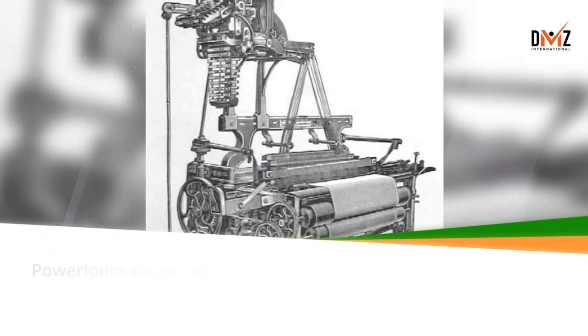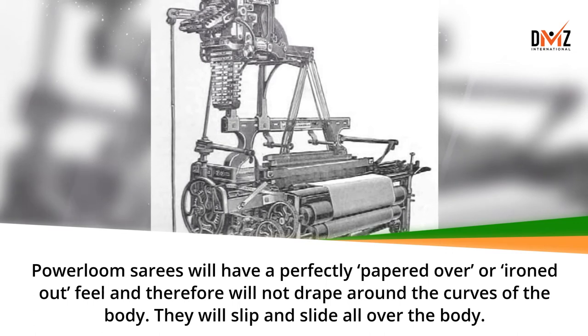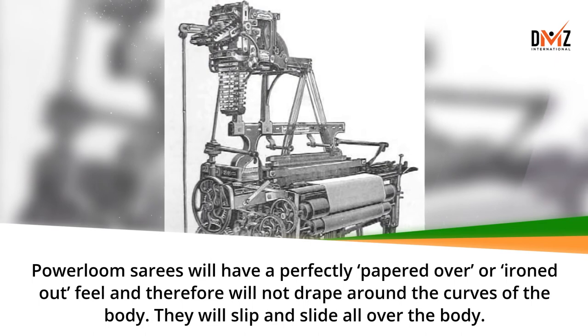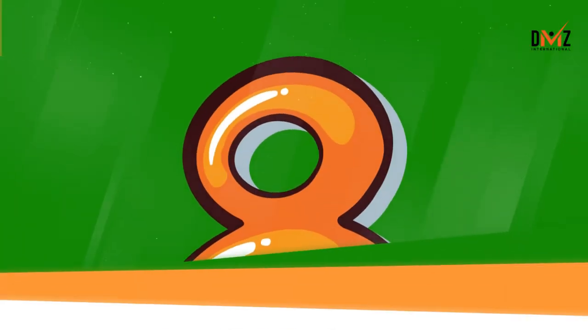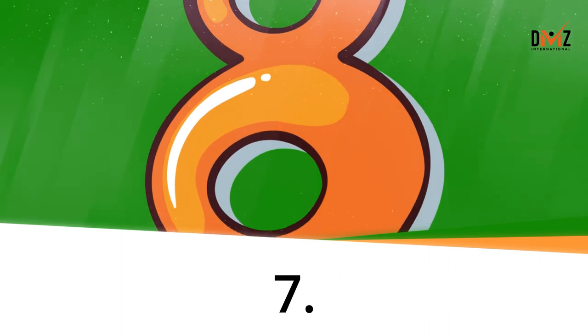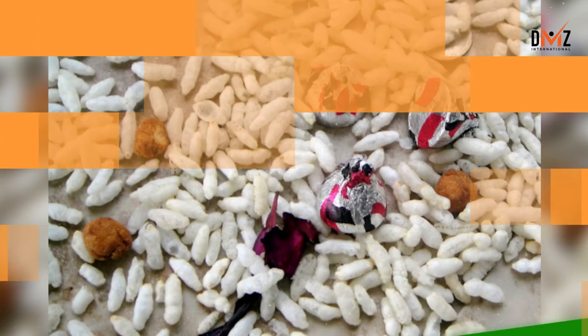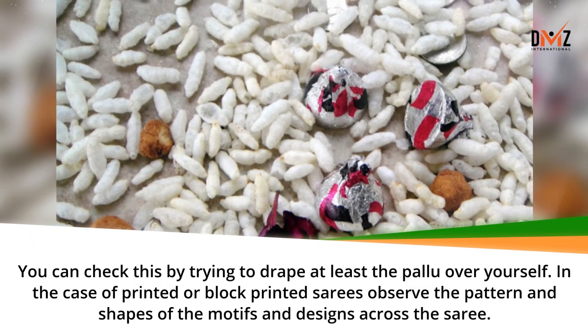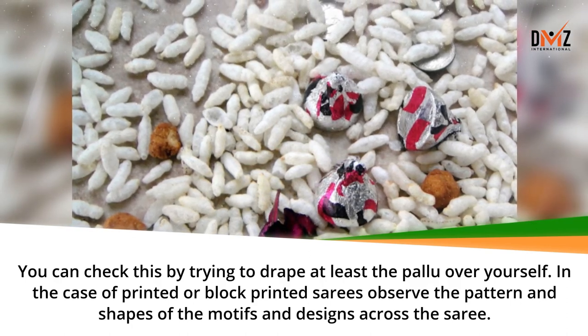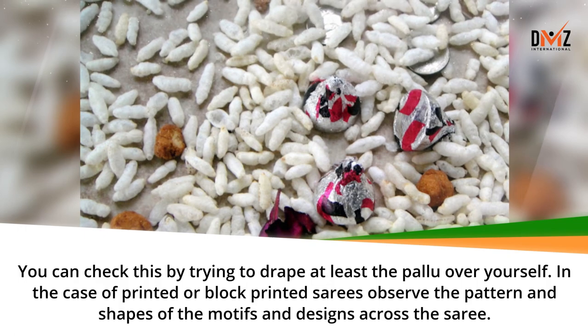Power loom saris will have a perfectly ironed out feel and therefore will not drape around the curves of the body – they will slip and slide all over the body. You can check this by trying to drape at least the Palu over yourself. In the case of printed or block printed saris, observe the pattern and shapes of the motifs and designs across the sari.